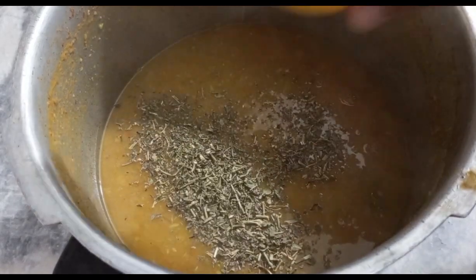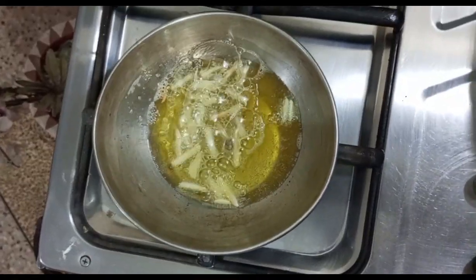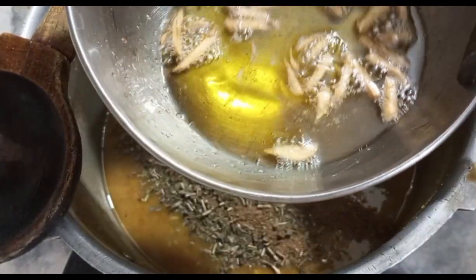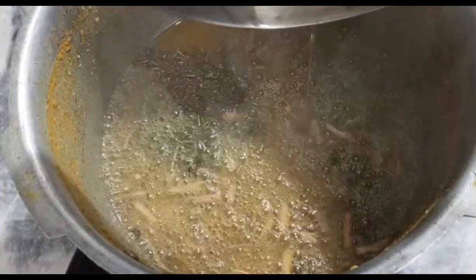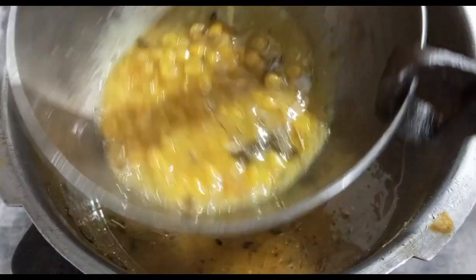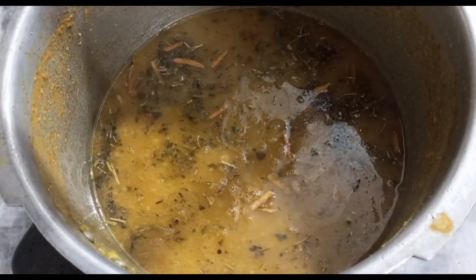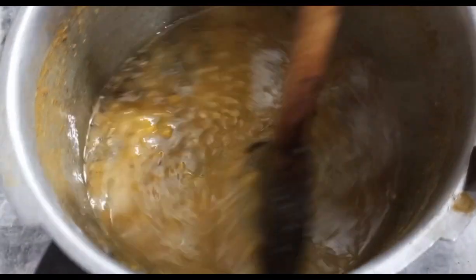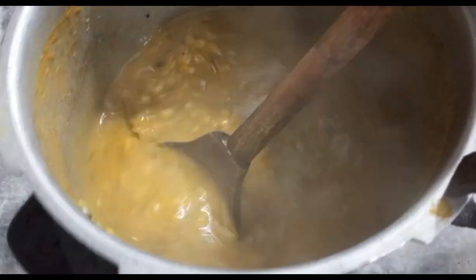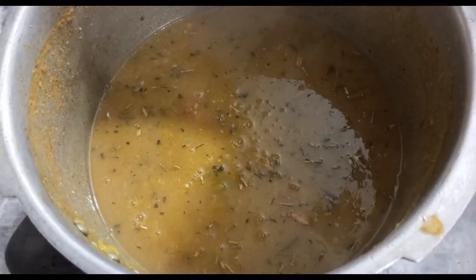Our tarka is ready. For the tarka we are using kasuri methi - approximately two tablespoons I have added. I also added half a teaspoon of garam masala powder. The garlic started to sizzle so we quickly applied the tarka. In the ghee used for tarka, add a little dal, give it a good stir, then pour it back. Mix it well and the rice will be ready - our delicious chana dal with tarka is prepared!